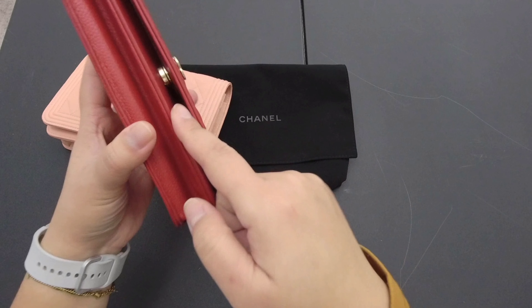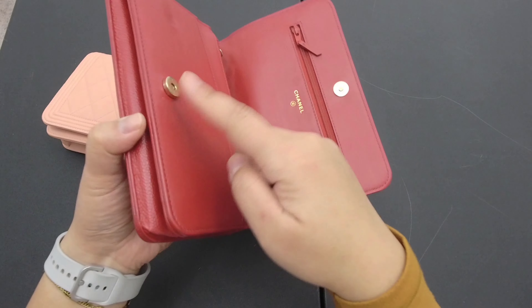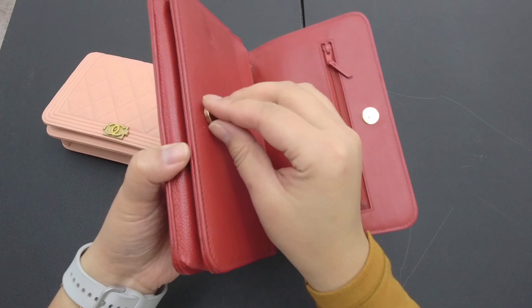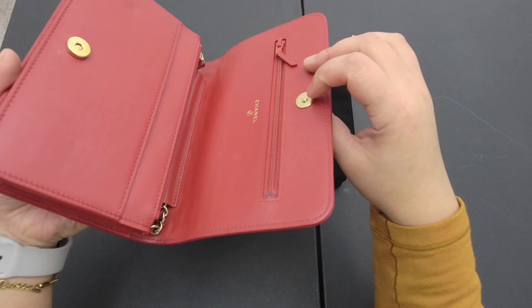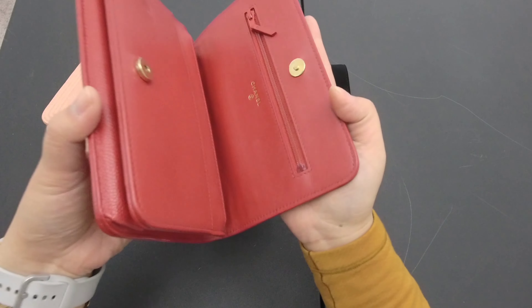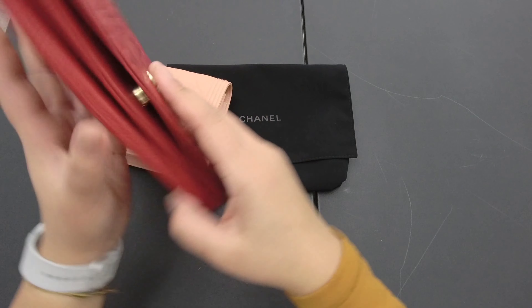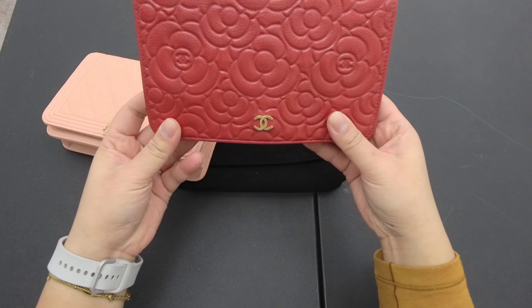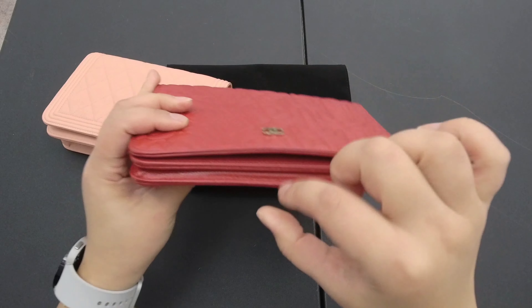I originally thought Chanel made the magnets slimmer and more concave, but looking at more pictures it didn't seem that way — wishful thinking. However, the new design does have an improvement I like: the top magnet has a concave indent inward instead of being flat, so when you close it the bag becomes a lot slimmer as opposed to the bulkiness of older versions. There's also a different design mimicking the classic flap with a turn-lock instead of just a CC logo, making it more similar to the classic double flap.